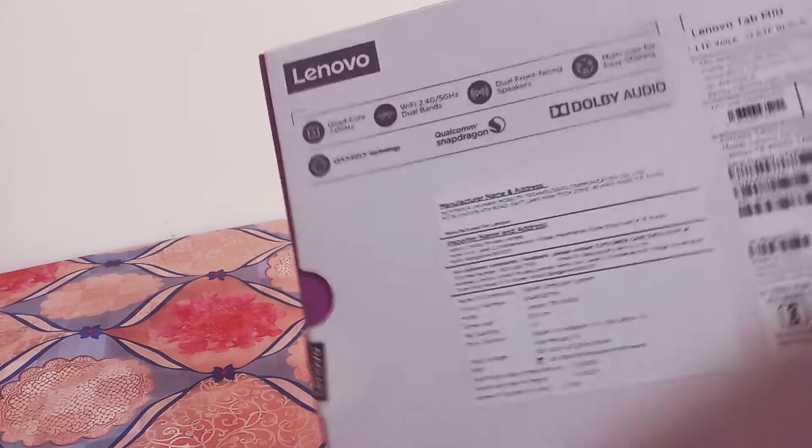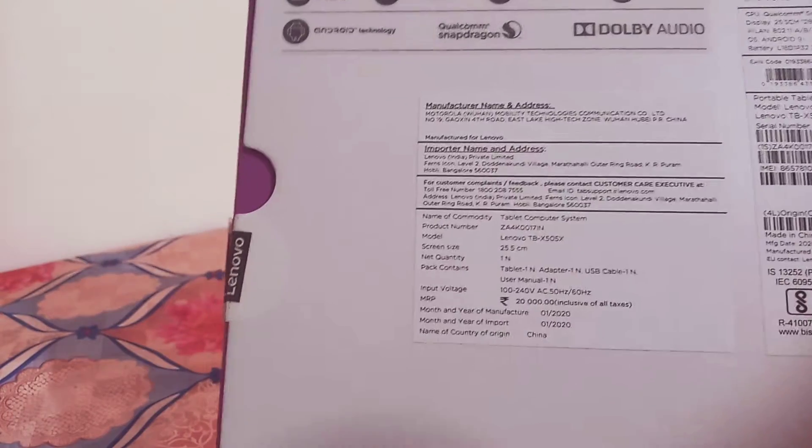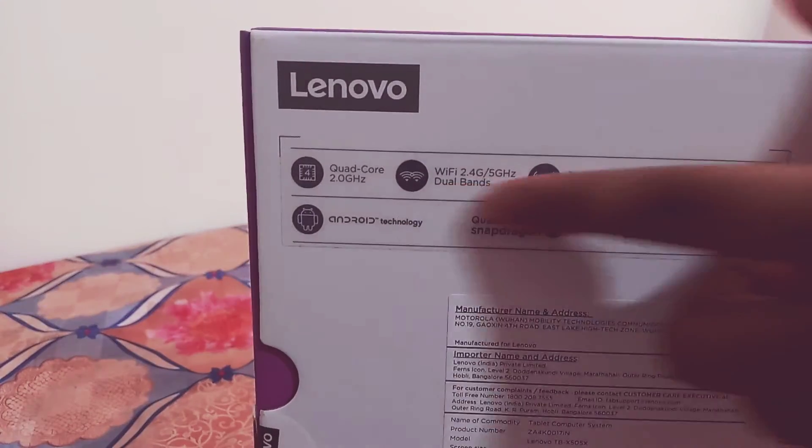This is the Tab M10HD. This is the Tabnet. The price is 20,000 rupiah. You can see the price of 20,000 rupiah and various facilities.